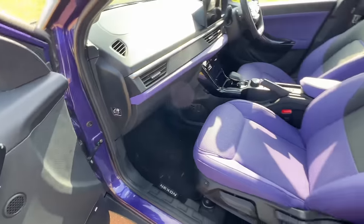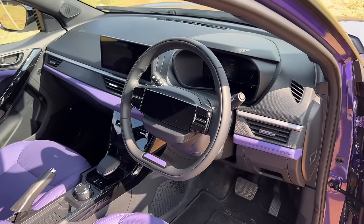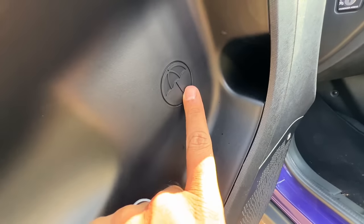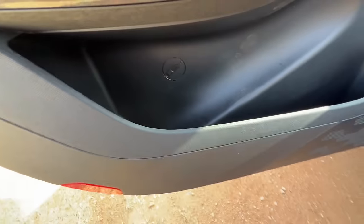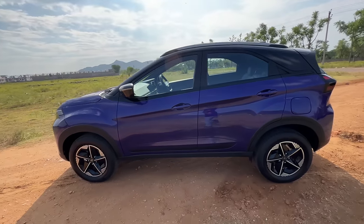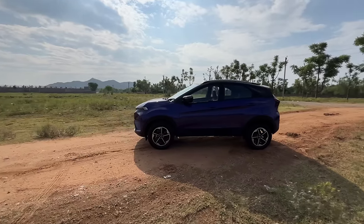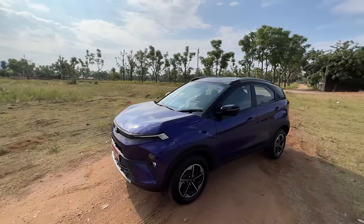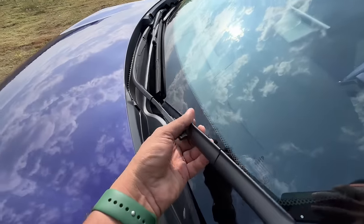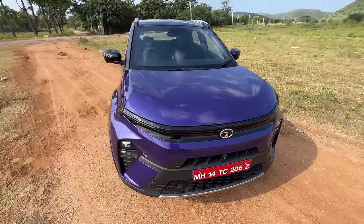The front seats are really very nice — revised and comfortable, though they could be slightly bigger. There's a reflector treatment and an umbrella holder, plus a decent-sized bottle holder. The design at the front is fab, though the rear could be better. There's a rain-sensing wiper sensor, and the wipers are quite nice. This car has got so many features it will blow your mind.